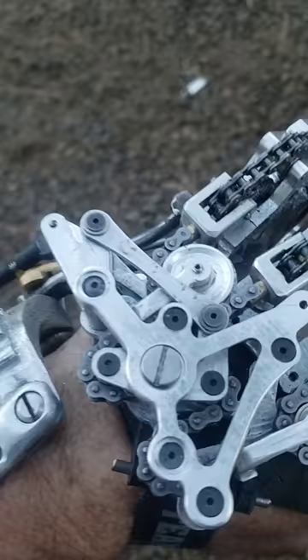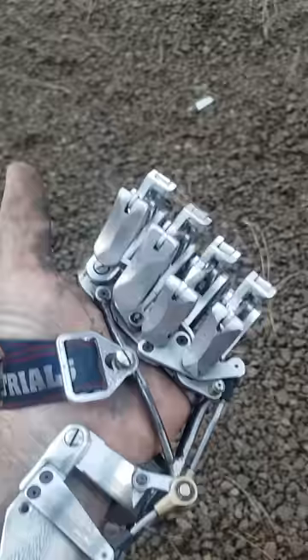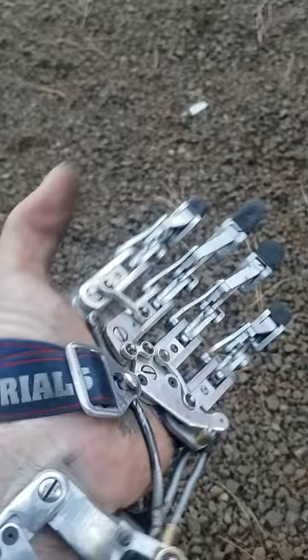Here it is — after a pile of design and redesign, this is my new hand. As you can see, I'm using a winder setup to pull the chains in order to operate the wiffletree splay, and it works nice.